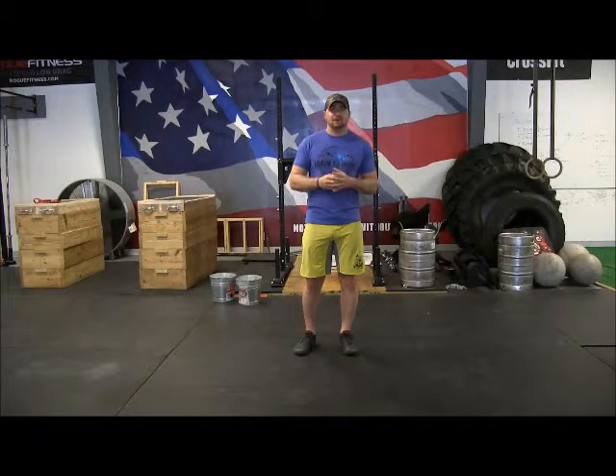Hold that for another count of ten, exhale a little more, and go farther down. The total rep for that one stretch will be about 30 seconds.